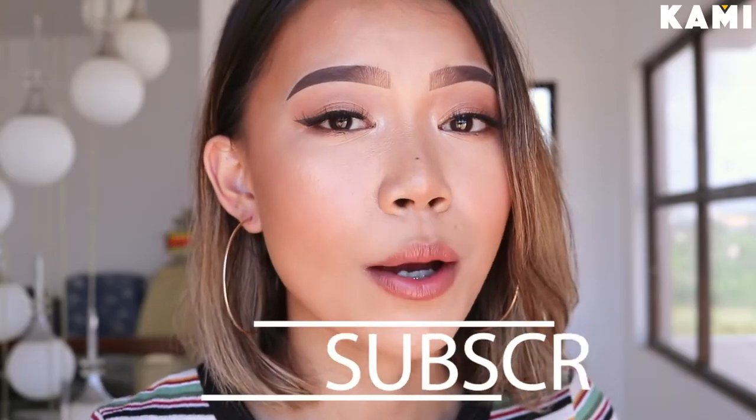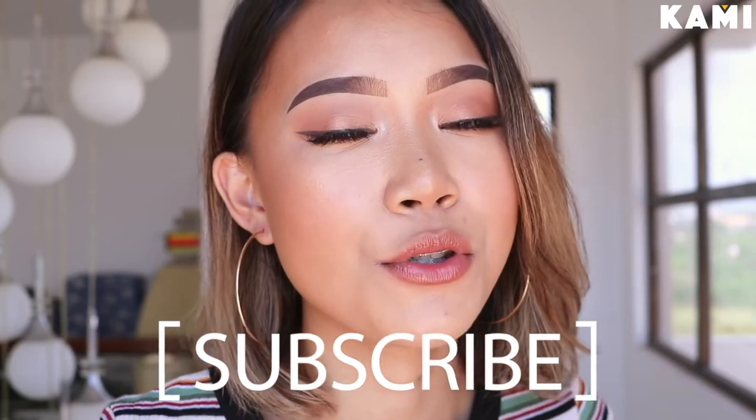So this is the final look right here. I didn't really do much with my hair because I can't really do much with it anyway. Don't forget to like and follow Kami.com.ph on Facebook as well as subscribe to their channel, Be Kami.